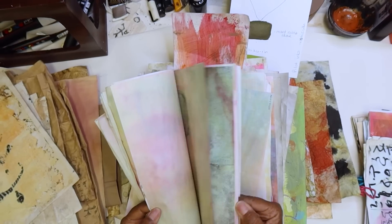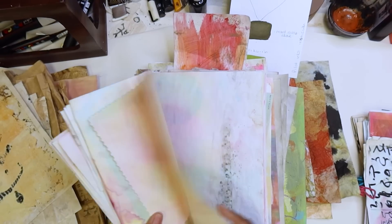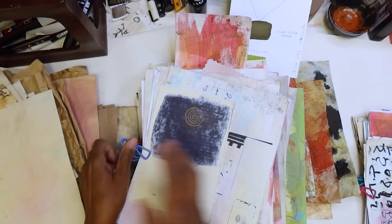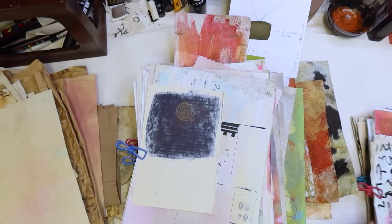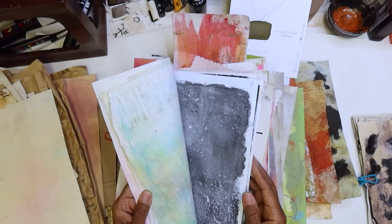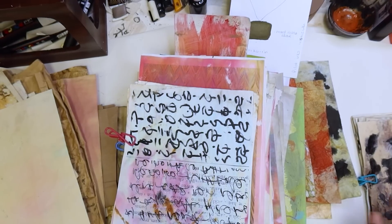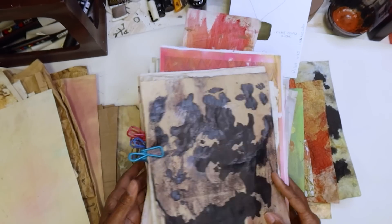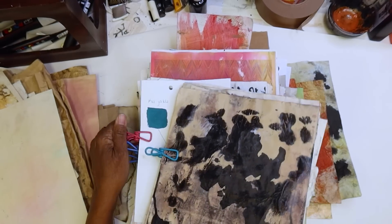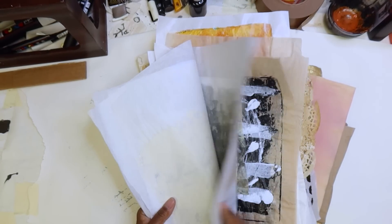I already have quite a bit right now, but I thought I would just look through these last stacks. Any of your coffee stain paper is going to be good. And not a lot of pattern — that's what we're going for. Not a lot of pattern. You have tissue paper — that'll work too.